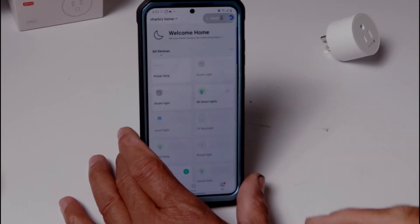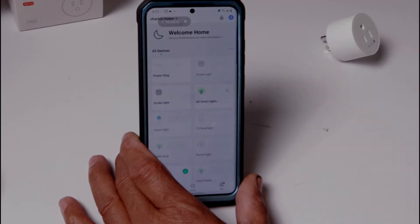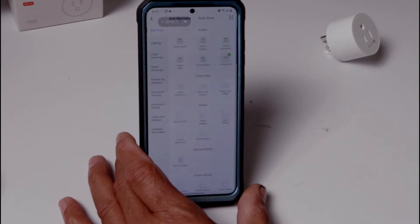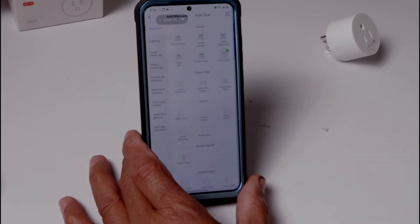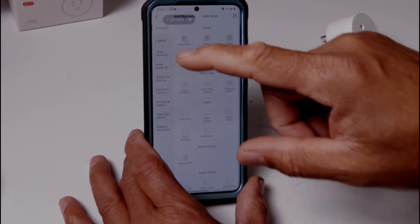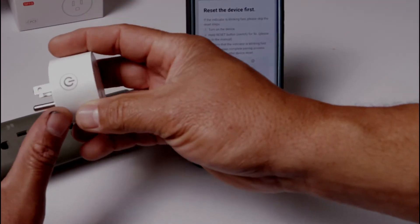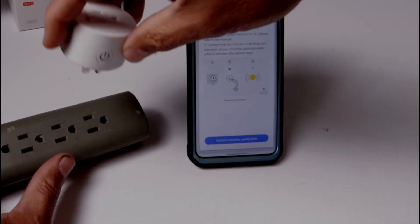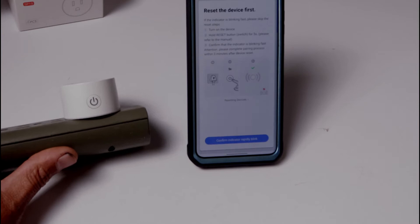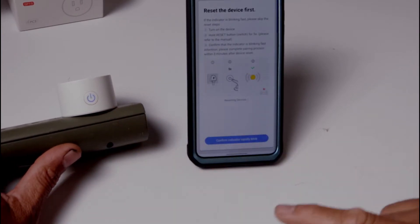When you get in, you're going to go to that screen. At the top, tap on that cross right there. It's going to ask you what device you're adding — you're going to choose Wi-Fi Socket. Confirm that the indicator is blinking. Your device's light is going to blink right on here, so let's put this on — and here we go, it came on and it's blinking.